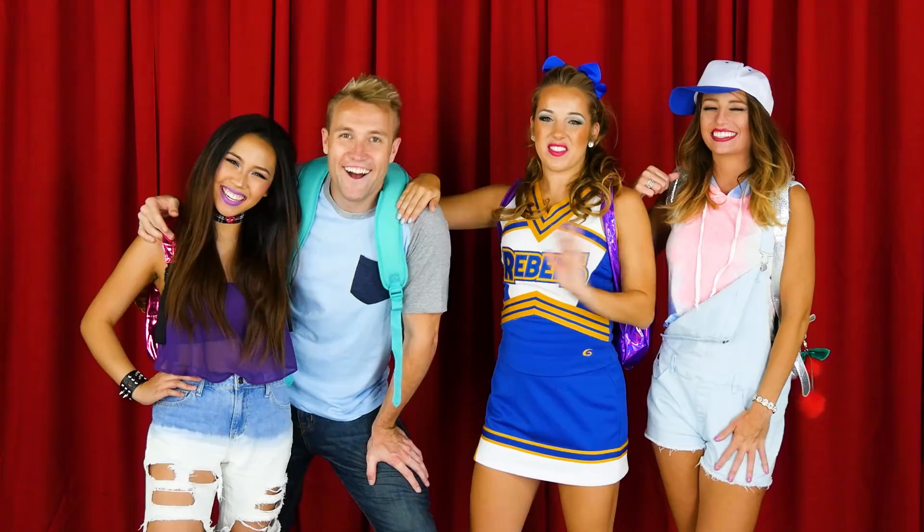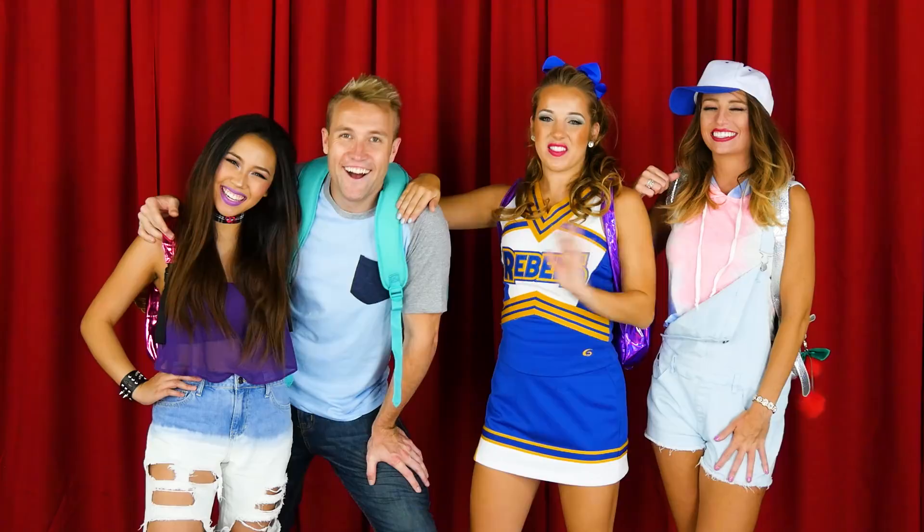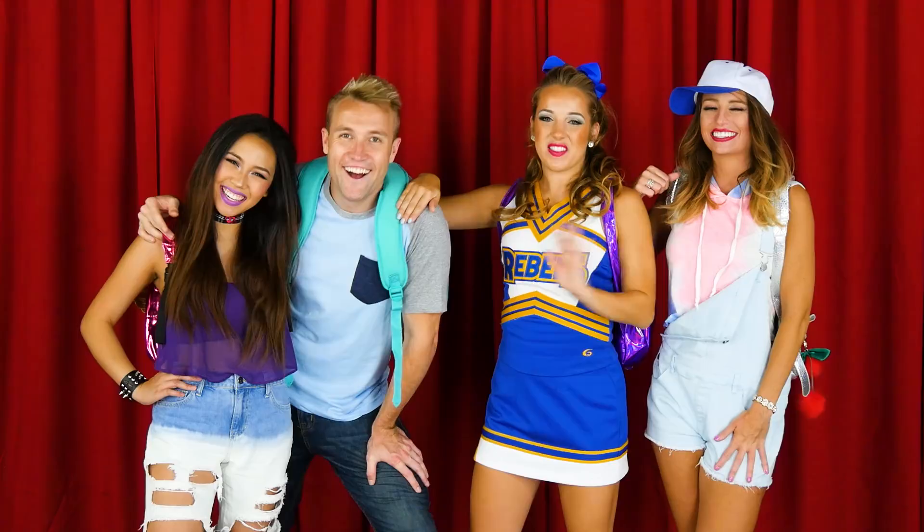So that does it for the Pop Music High Back to School dance class! What's your guys's favorite dance move? Let us know in the comments, and press the like button if you want us to do more dance classes for you guys. We gotta go to school!